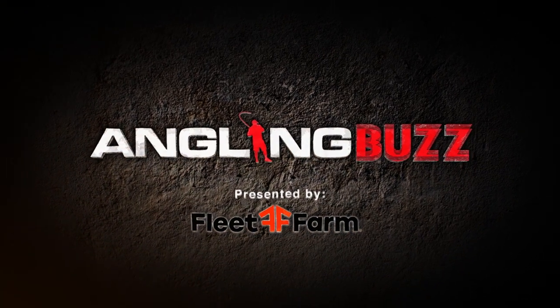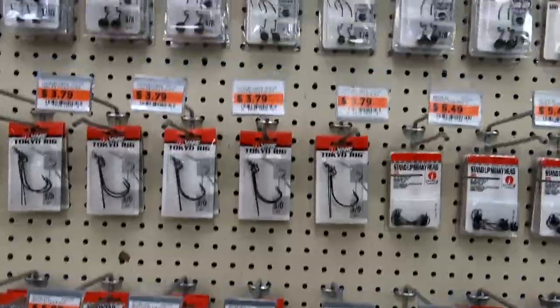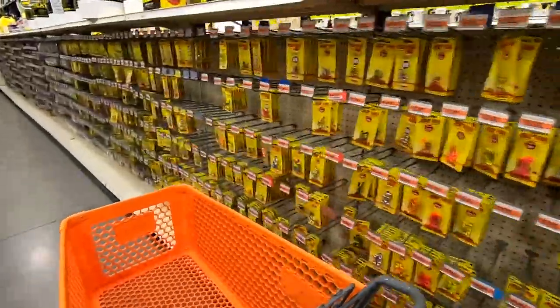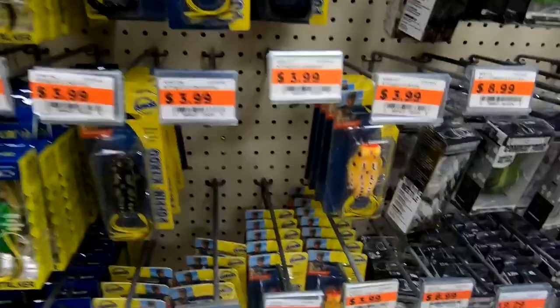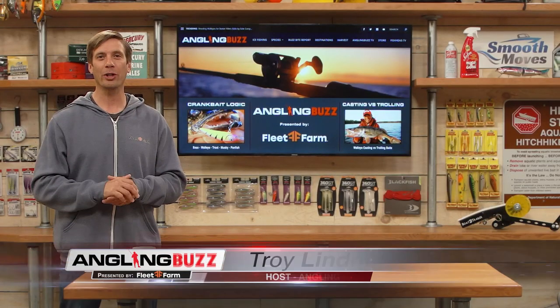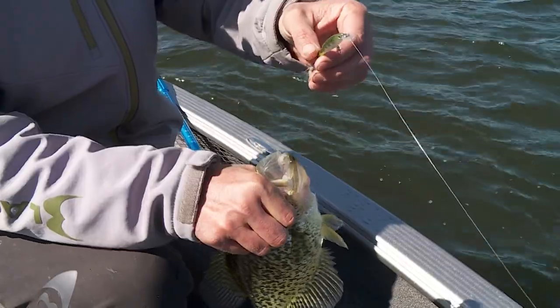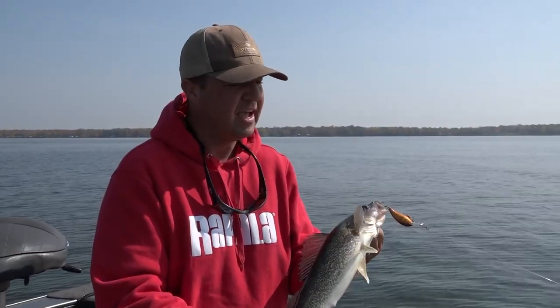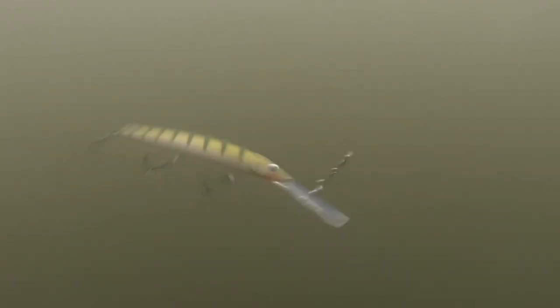Welcome to Angling Buzz presented by Fleet Farm. I'm Troy Linder. On today's show we're going to talk about a very specific lure category. Nowadays you walk into any good retailer and you've got a lot of different options: aisles of different jigs, live bait rigs, blade baits, rows of soft plastics, and of course topwater baits. One of the most diverse lure categories has to be crankbaits. Over the course of the year we use cranks for everything from panfish and trout to muskie, walleye, pike and bass. Crankbaits come in different shapes, colors, patterns and action.